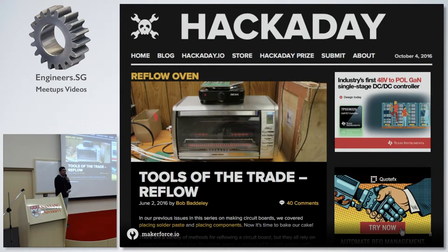There's also an article on HackerDate where a lot of people talk about making DIY reflow ovens, and it's actually very popular in the hobby.